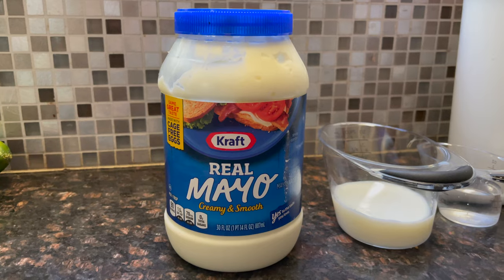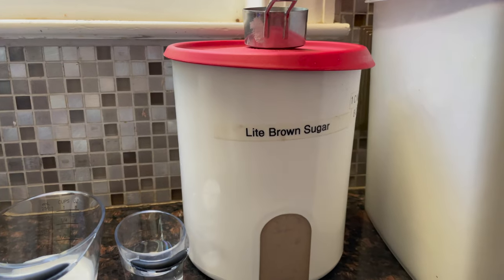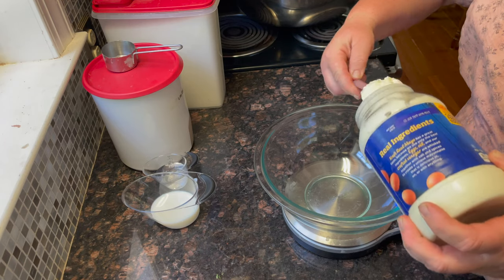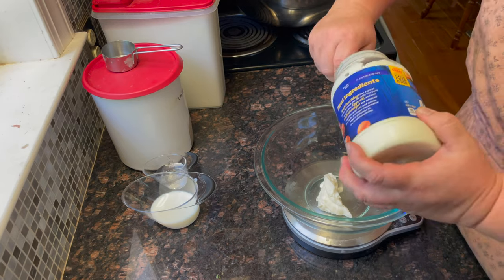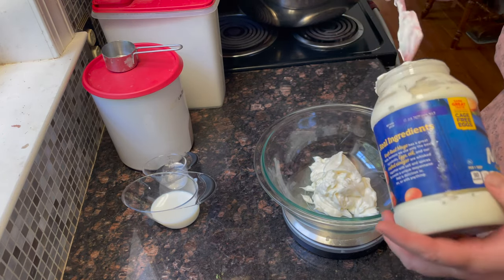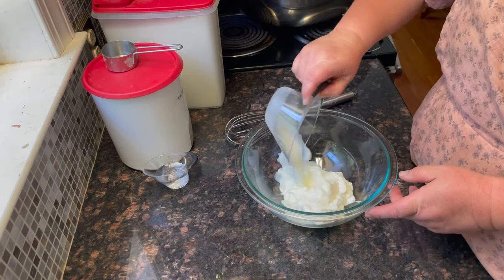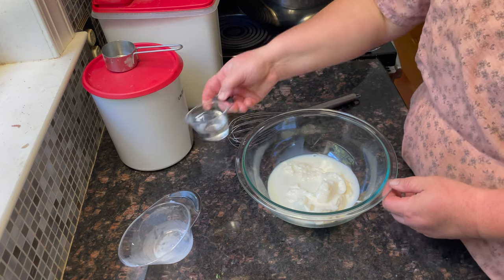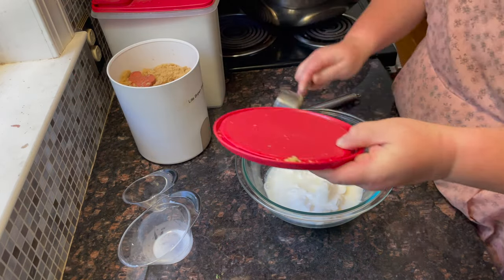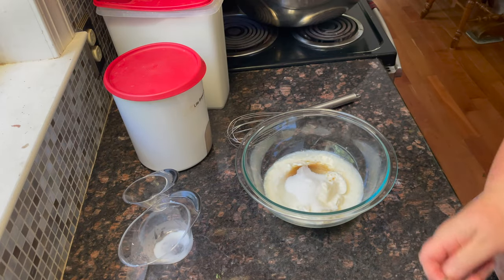For the dressing, you're going to need 1 cup of mayonnaise or Miracle Whip, 1 quarter cup of milk, 1 eighth cup of vinegar, 1 quarter cup of brown sugar, and 1 quarter cup of white sugar. I'm going to weigh my mayonnaise because it's easier and more accurate — we need 226 grams. Then we'll add the milk, vinegar, brown sugar, and granulated sugar, and whisk to combine.